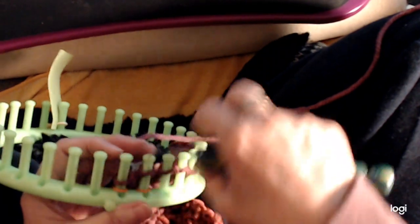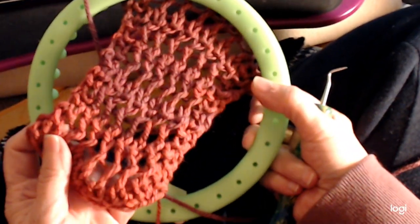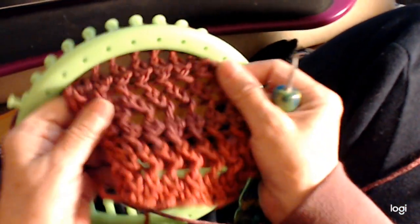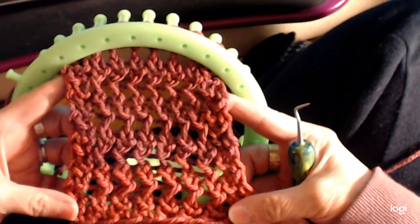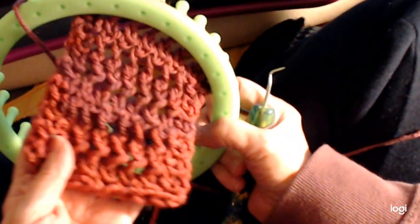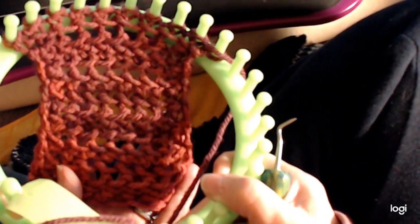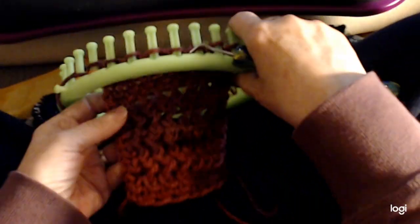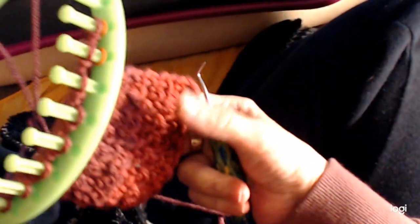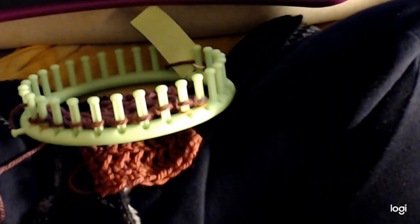Now we've done two sets of the pattern and you can see how much longer we are. You can see the stitch — it's quite a lively, happy-looking stitch, and I like the other side too. I hope you enjoyed this video and have fun doing it. As you can see, it does not curl — it lays nice and flat, comes straight down, no problems at all. So have fun doing it and until next time, bye!